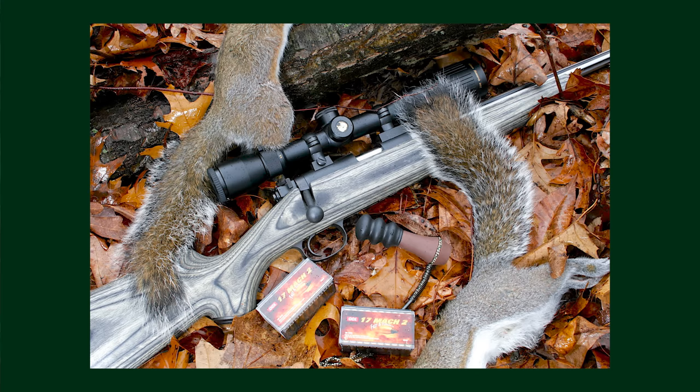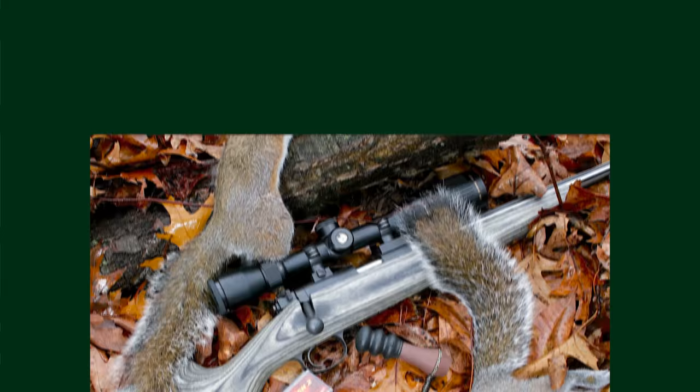I think the Mach 2 is making a comeback and may be around to stay. I'm glad it is, because I've found this to be what I consider probably the optimum squirrel hunting cartridge. The .17 HMR is great for the same job, but it's got so much explosive energy that even if you hit a squirrel in the head, you're probably going to lose the front quarters. So it's just a little more oomph than you need for a squirrel.